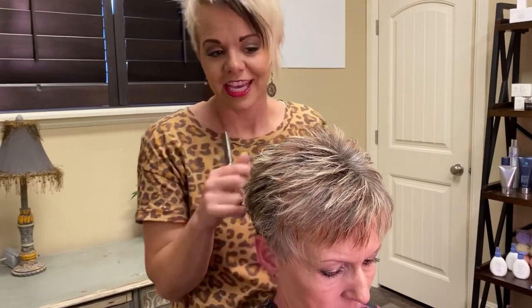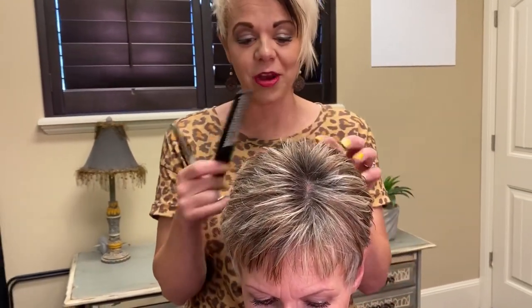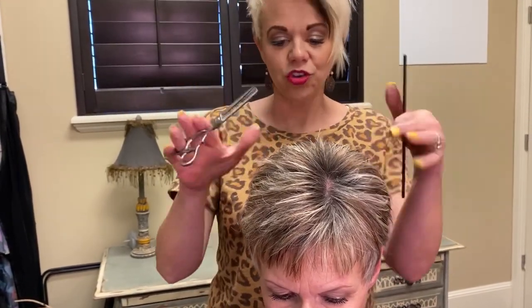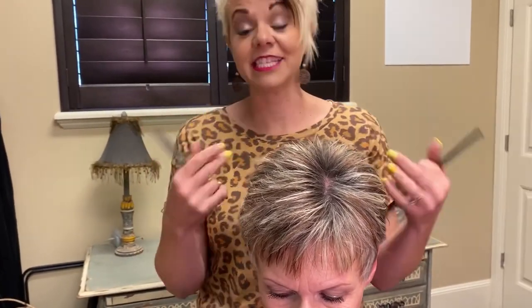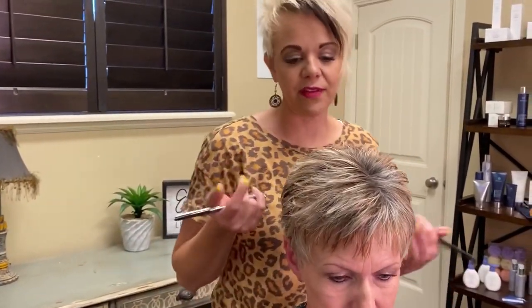I wanted you guys to know that with this technique you can texturize dry hair. A lot of people think it has to be wet — it doesn't. We go in on dry hair, texturize it, and it's gonna get her through another month, probably at least five weeks.